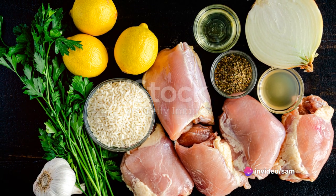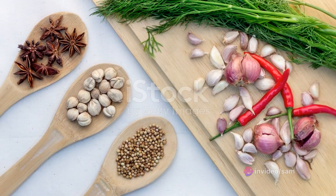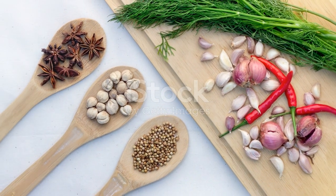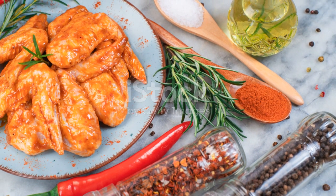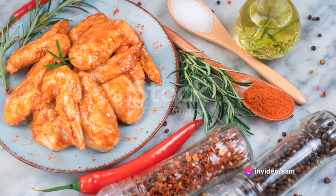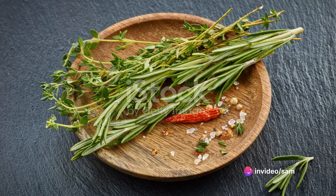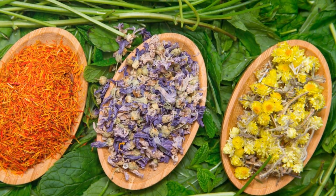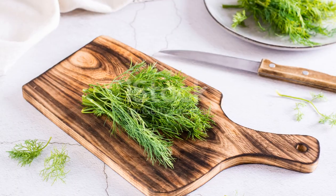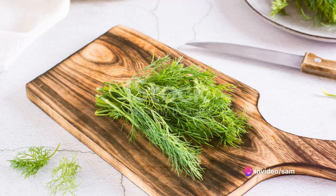The first step in making jerk chicken is to create the spice blend. Start by grinding the allspice and thyme together. The allspice brings a warm, aromatic flavor, while the thyme adds a subtle, earthy note. Next, add the scotch bonnet peppers — be careful with these, they're incredibly spicy, but they're also what gives jerk chicken its signature heat. Add in the cinnamon and nutmeg for a touch of sweetness, and balance it out with the savory notes of brown sugar, garlic, and fresh ginger.